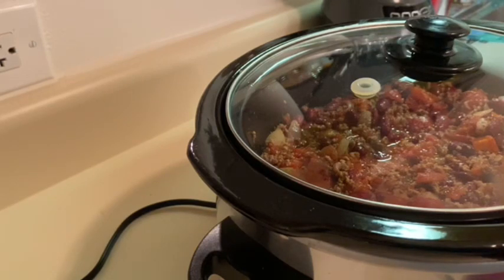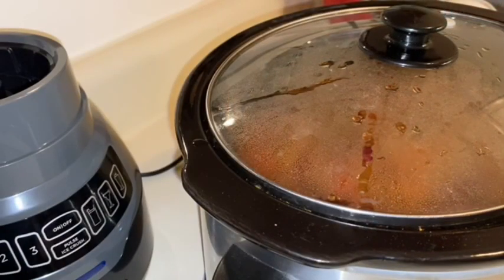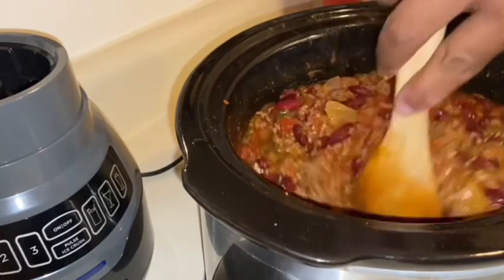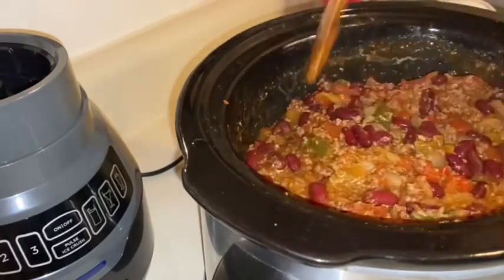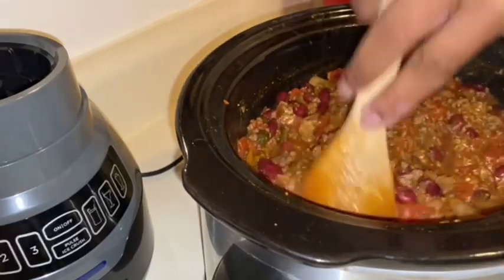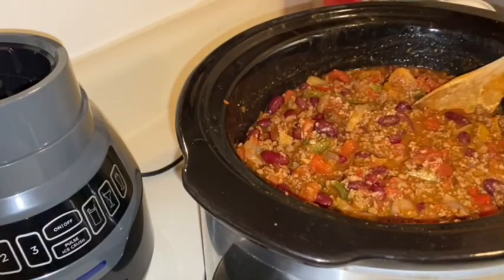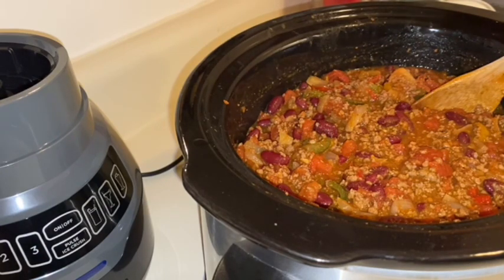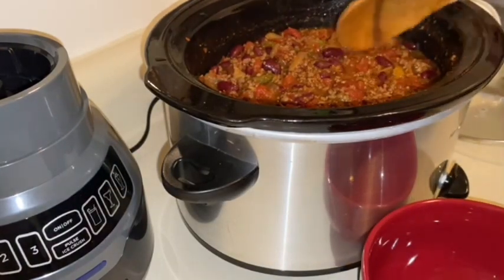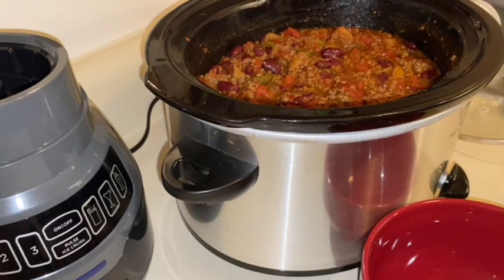I just happen to be home so I'm gonna put it on four hours at the highest temperature. We'll come back once it's done and show you guys what it looks like. Hey y'all, I'm back — our chili is done! It did loosen up just a little bit but that's how I like it. I don't like my chili too thin, but not too thick either. Off camera I did add a couple of bay leaves and some bell peppers — I forgot to mention those earlier.